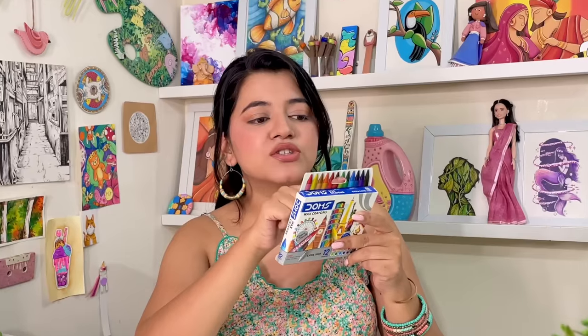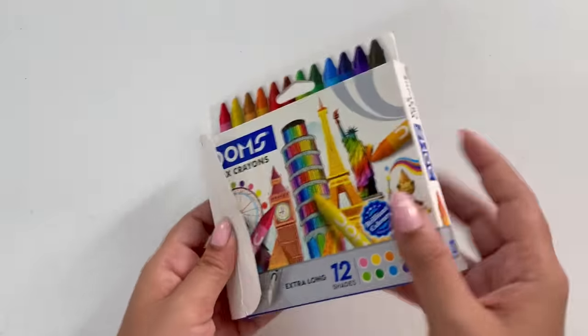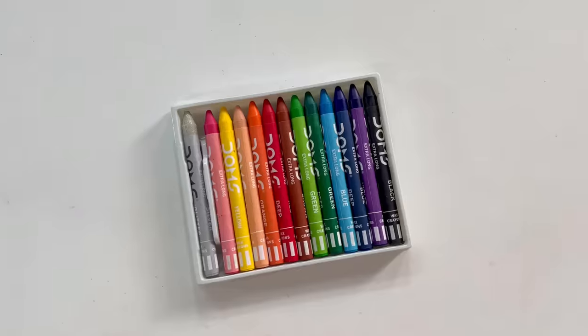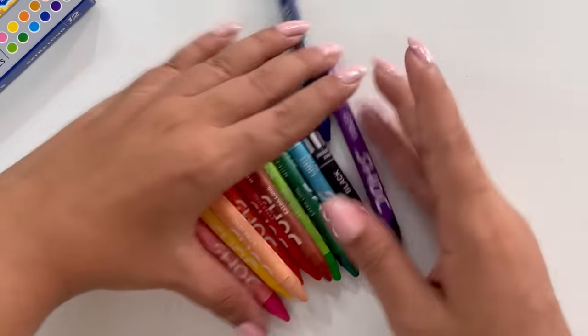In this video, I thought I'd explore Domes wax crayons. You guys won't believe it - this is only 25 rupees. And how many colors? It's 12 shades of wax crayons. Wow, there's also a silver wax crayon here - I never heard of that before. Back in our time, we only had very basic colors.